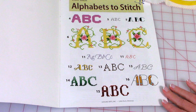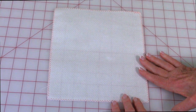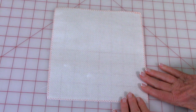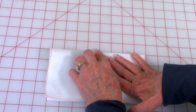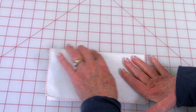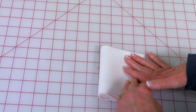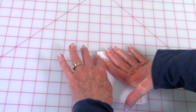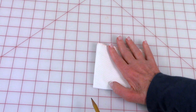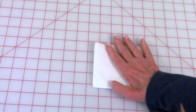The letter style I'm going to demonstrate is number 12. To find the center of your Aida cloth, fold it in half and press right there in the middle. Fold it in half again and press again in the middle. Then take either a fabric marker or a pencil and lightly mark where the center is.